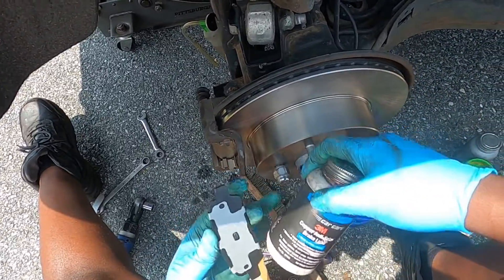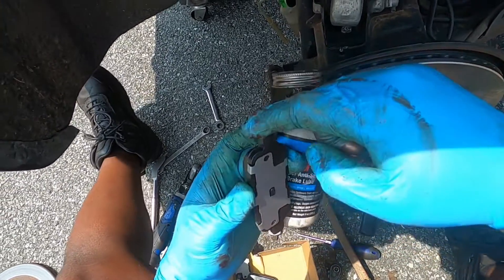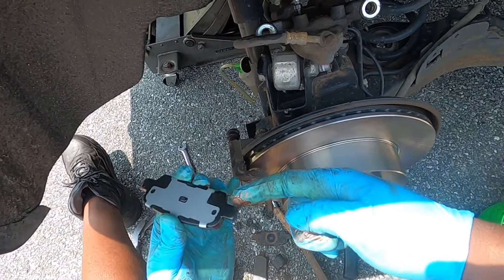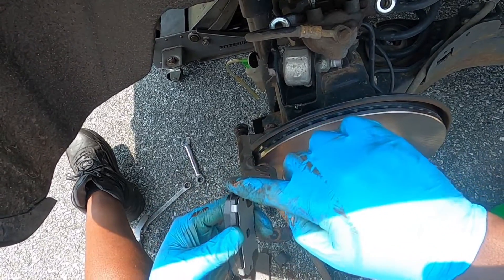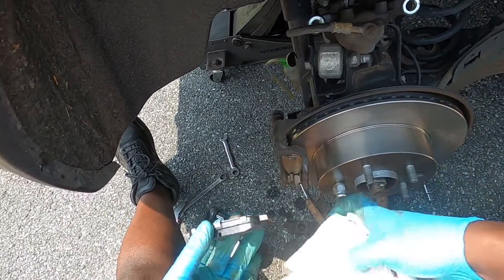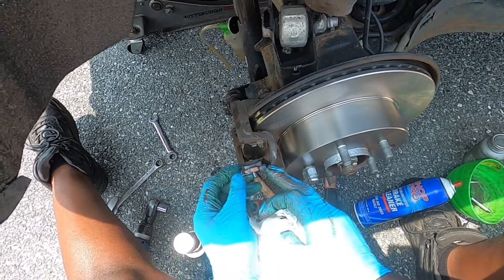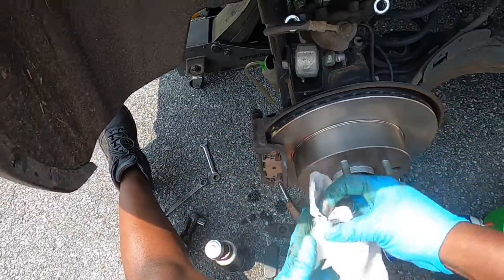Apply a very small amount of copper anti-seize to the caliper slide bolts — remember, less is more. The outer pad face goes out, and the squealer goes on the inside. Nice.